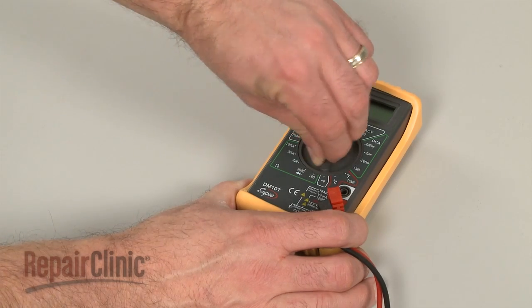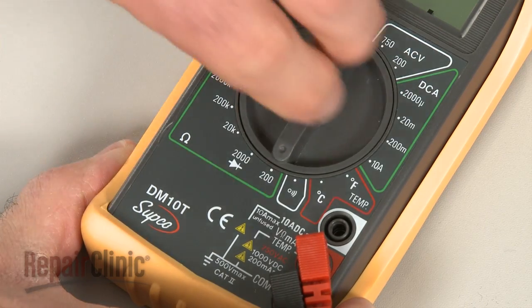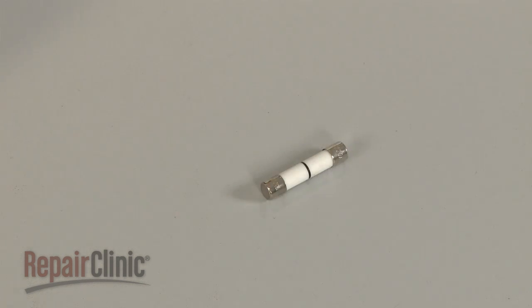When using a digital model, again rotate the dial to the lowest setting for ohms of resistance, or resistance with tone if your meter has this option. Before you begin, make sure the fuse you're testing has been removed from the appliance.